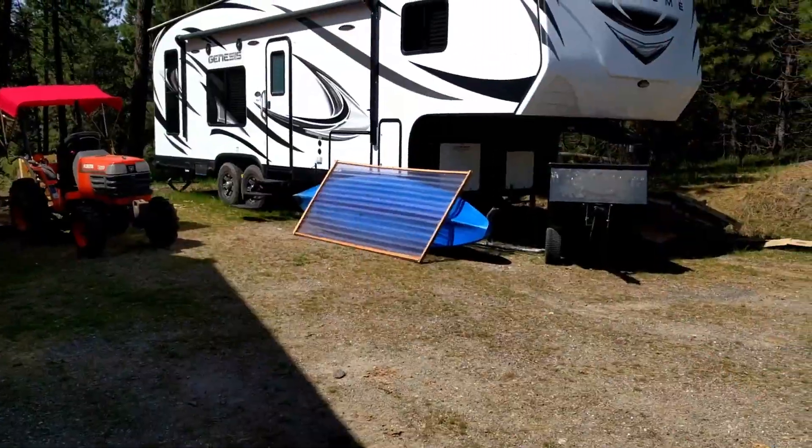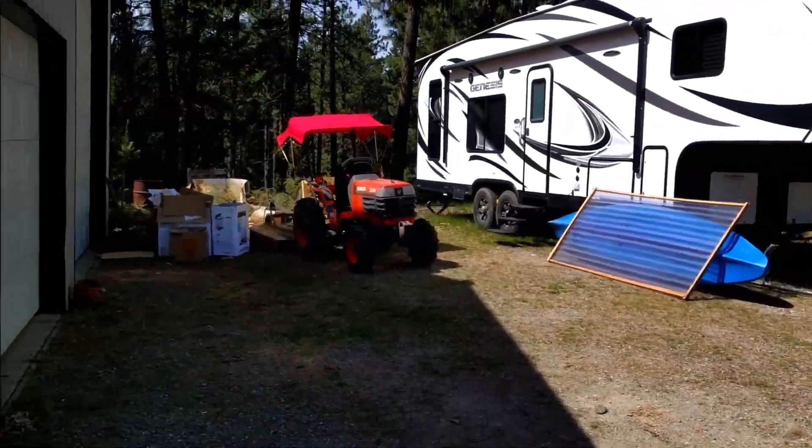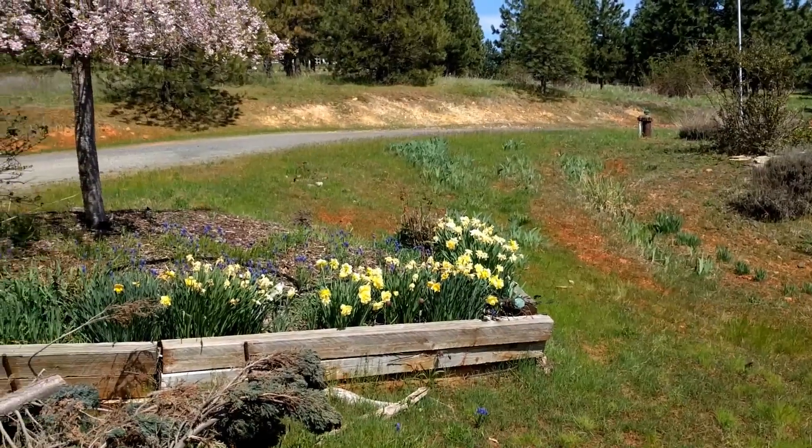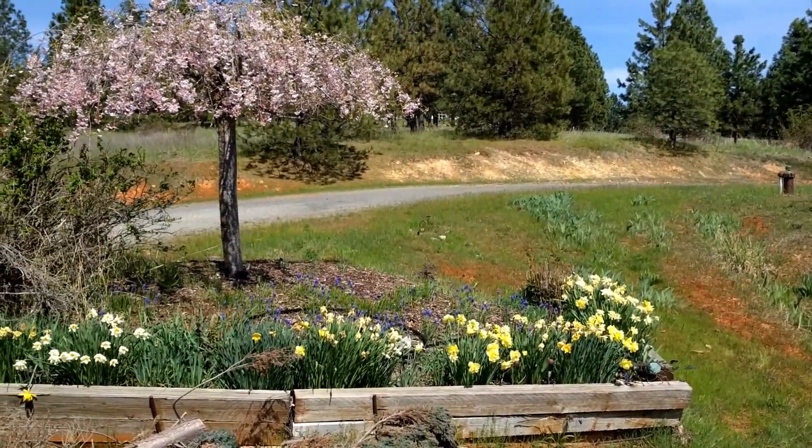The tractor needed an upgrade, so we got it a canopy — and oh, it makes it so nice. We end the video with a little bit of flowers. Have a great week and thank you for watching.